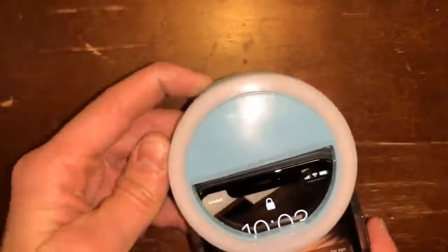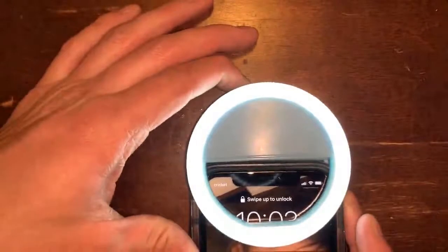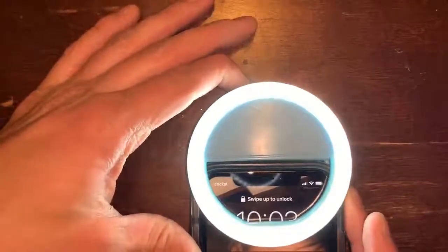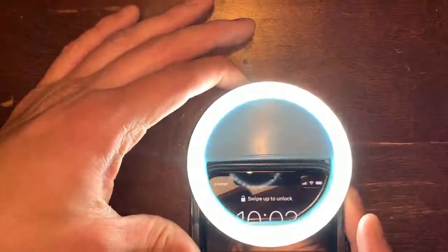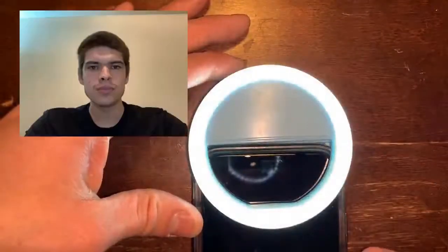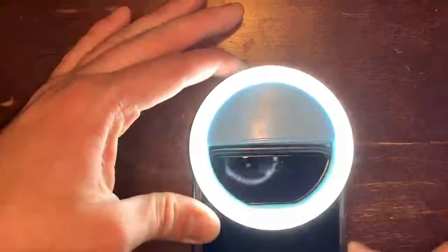There is a button up here at the top — you just push the button and that turns on the light. You can push it again to turn it up in brightness, and then there's a third setting. I will be showing you a picture taken with this light at each brightness setting.